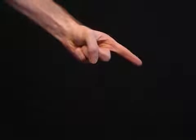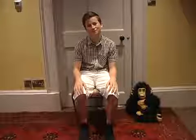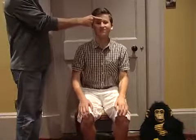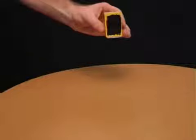Tell your friends you can stop them standing up using just one finger. Then have them sit on a chair with their feet on the floor and their hands on their lap. When you place your finger on their forehead and lightly push their head back, they won't be able to stand up.